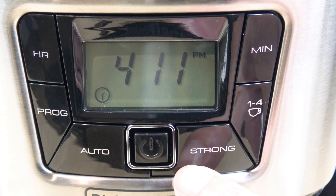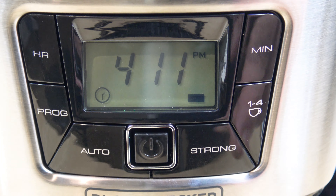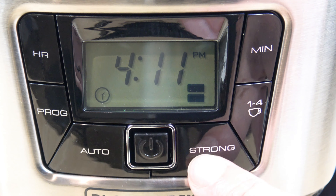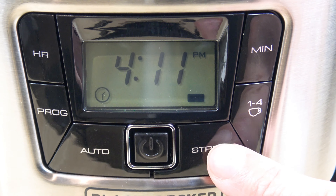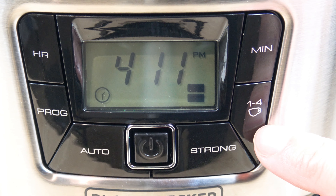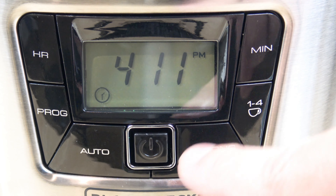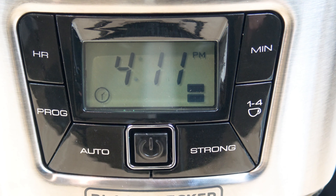This strong button is for your brew strength. Right now it's on regular. If you press it once, you'll see a bar show up — that's for a stronger cup. Press it again, you see two bars and that's for a real bold cup according to the manual. If you want to get back to regular, just press it again. So that's strong and that's bold. We're going to keep it on the boldest setting.